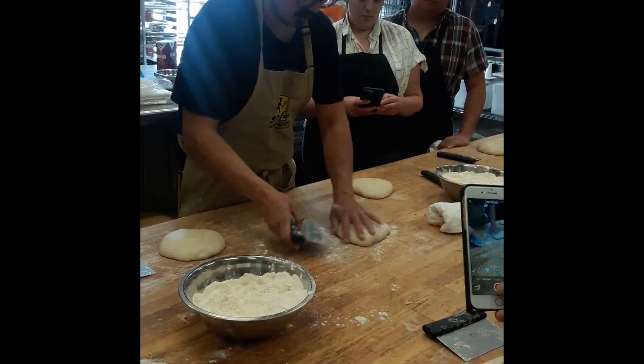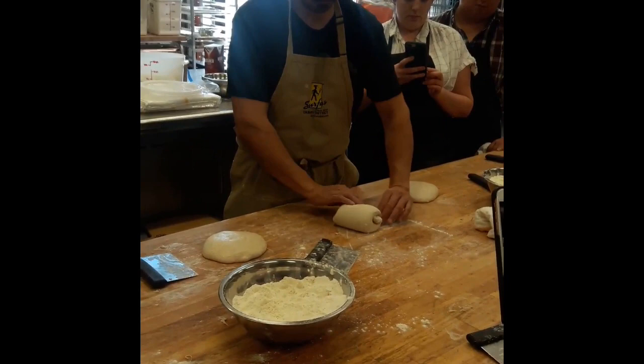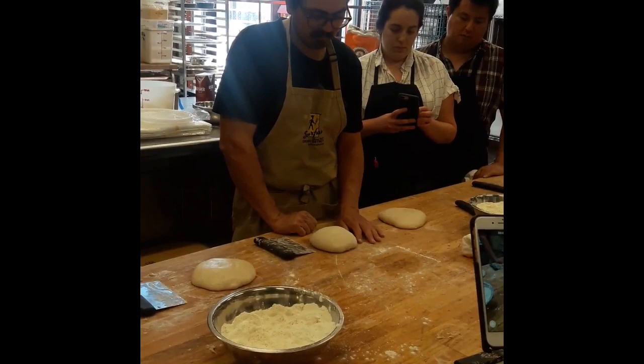I'll do it with this one so you guys can see, then I'll get it dry. I'm just taking this top, closing it, and this side — go over, back over the middle, and then the top back down. If it feels a little loose to you, you can tuck the bottom a little bit, and then give it a little rest on the table before putting it in the basket.